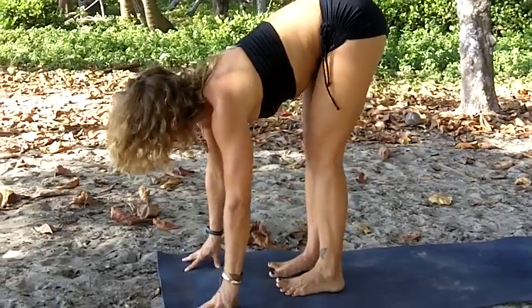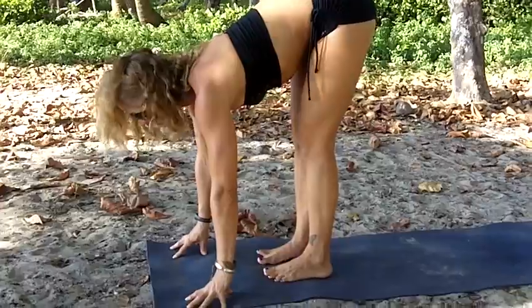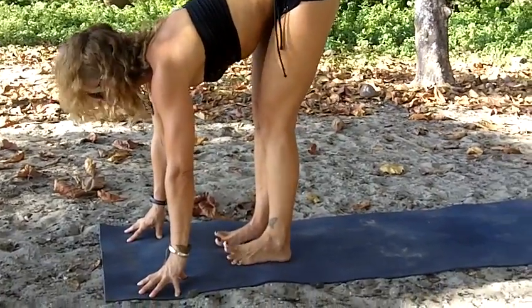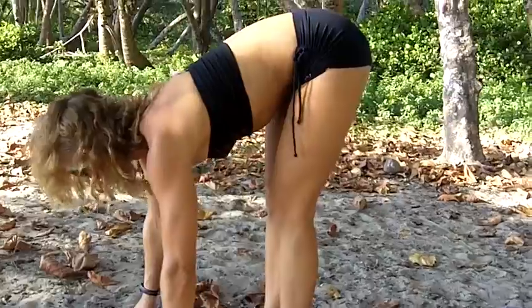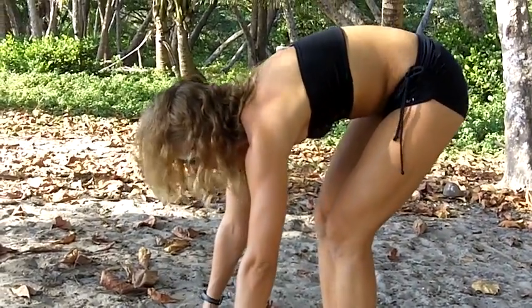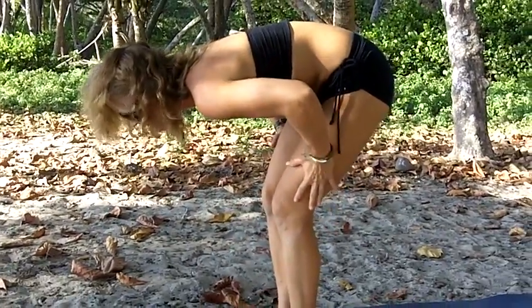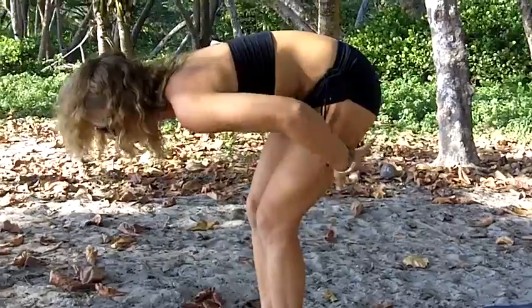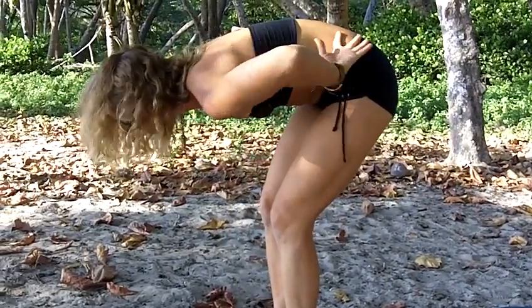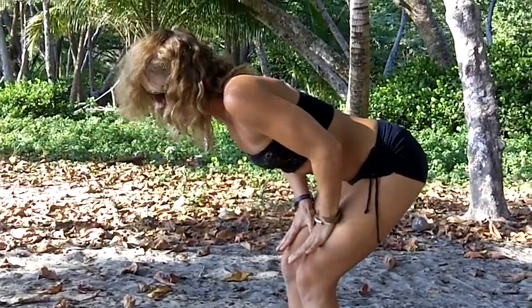This pose can be particularly difficult for people with tight hamstrings. A lot of times what I'll see in my students' postural alignment is that they tend towards a rounded spine — they can't quite touch down. So what I would have them do if they had tight hamstrings and their back was rounding: I would have them bring their hands to the tops of their thighs and bend their knees deeply.